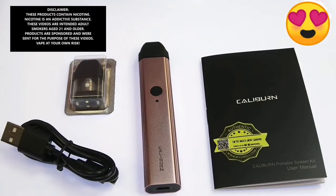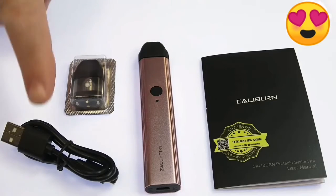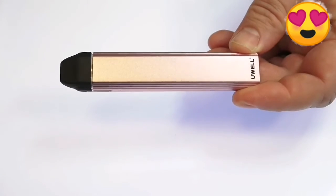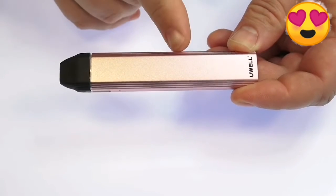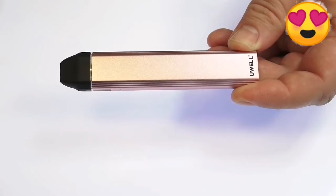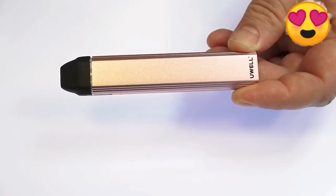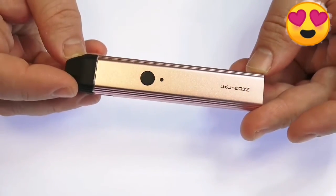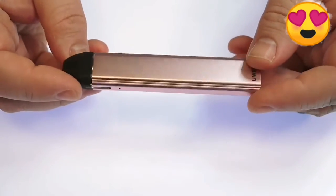In the box you get one battery, two pods to get you started, a micro USB charging cable, and a user manual. The Caliburn measures in at 110 millimeters tall, 21 millimeters wide, and 11.5 millimeters thick. It is constructed of an aluminum alloy weighing in at only 30 grams, so it is pretty lightweight. It is available in purple, gray, black, red, pink, and blue.